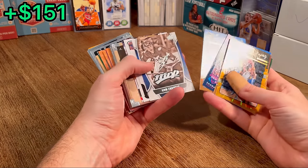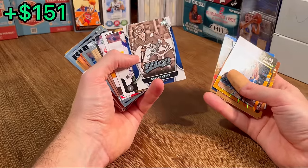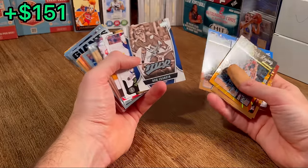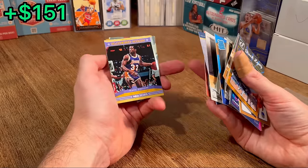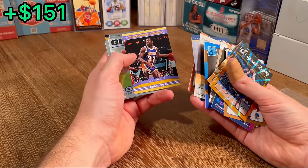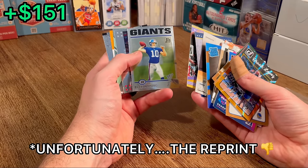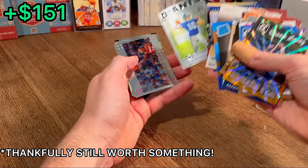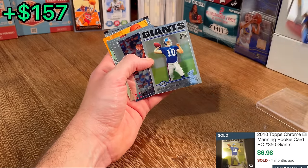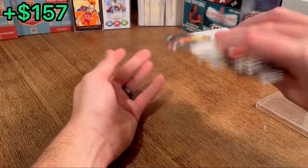Malcolm Brogdon. I think this is our first hockey card — let's do that as the next Easter egg. Franchise Greats Magic Johnson. And look what's behind this — let's go! First big football hit of this unboxing: Eli Manning Topps Chrome rookie card. Beautiful, great hit there. And then a Dominance of Kyrie — nice.